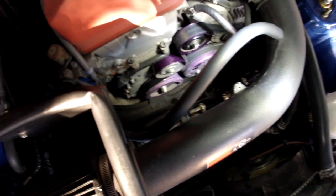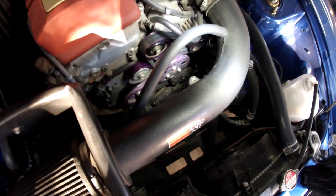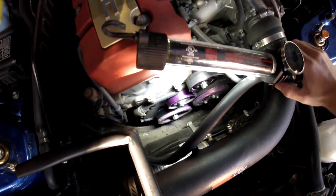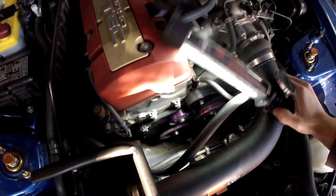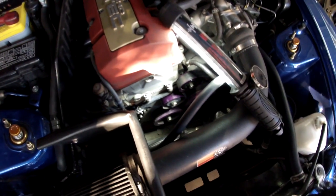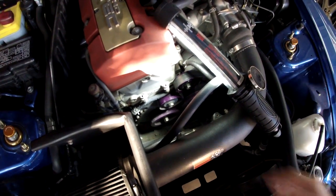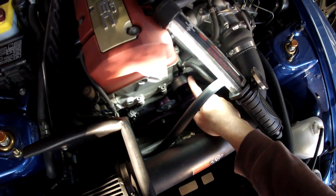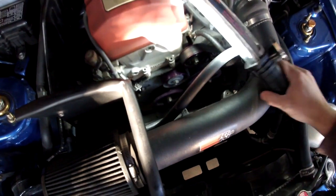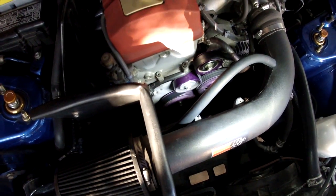You've got the crank pulley on the bottom, the water pump to the right, and then the alternator one. Those are fine. It's these two up here — we've got the tensioner pulley right here, and then also the idler pulley down here. Those are the ones with the bearings that aren't working properly at the moment.